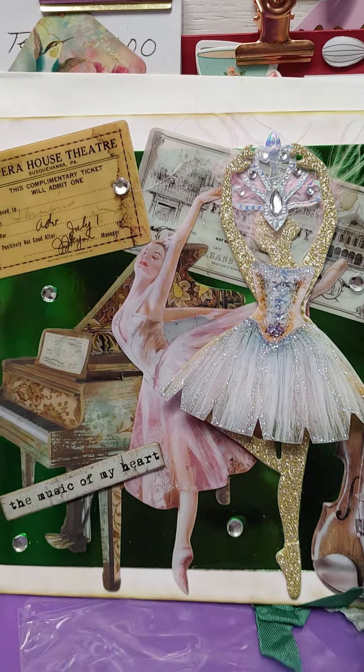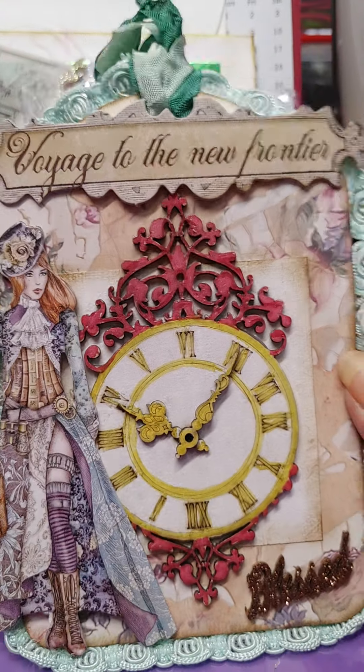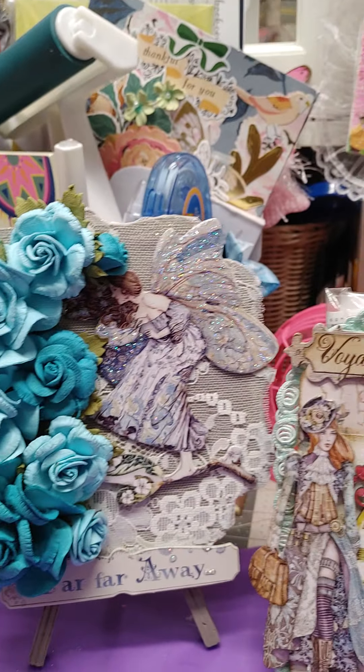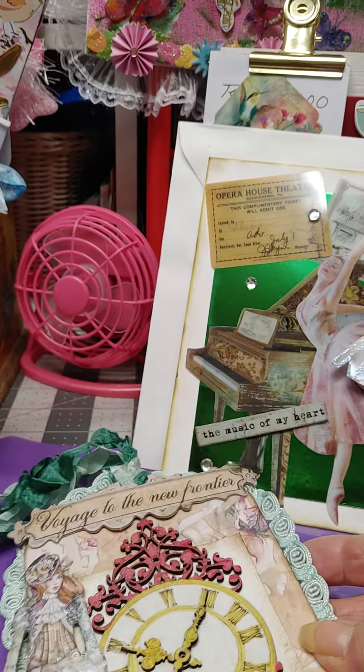And I got my frontier lady. This is my nod to steampunk — y'all know I love steampunk. Anyway, that's all I've done today, just messing. It's raining like crazy here and I'm not getting much done, just hanging around.